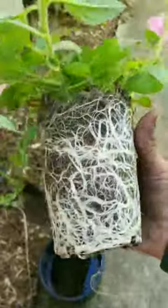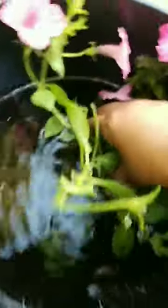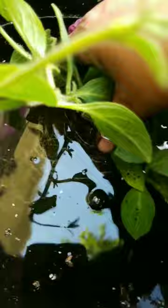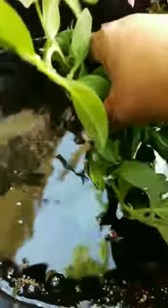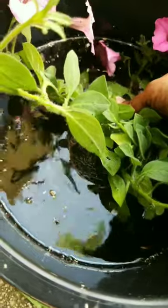I do this with a lot of my plant starts, but in particular things that I get from the store. We want to dunk these in water. You hear that bubbling? You want to get them nice and hydrated before you put them in your baskets or whatever arrangements.